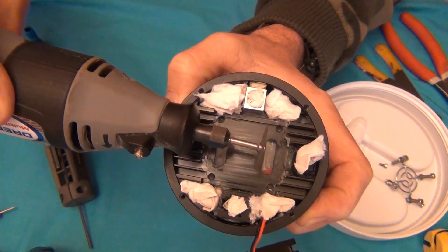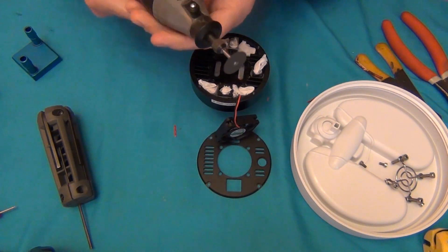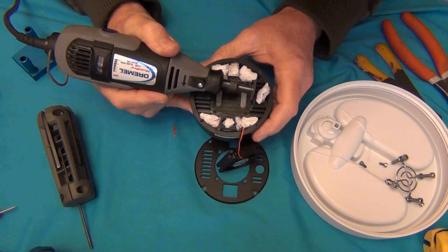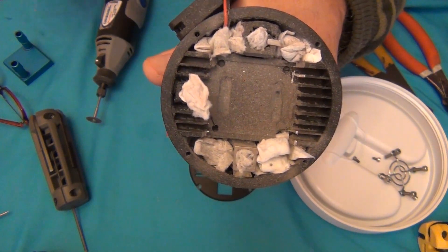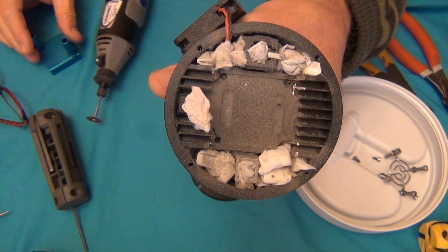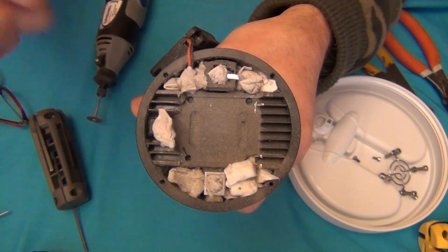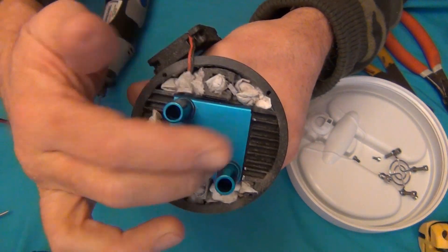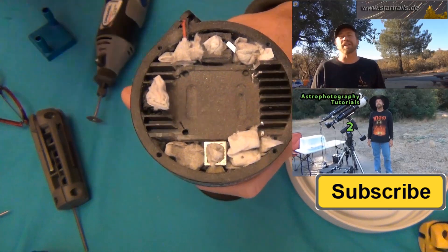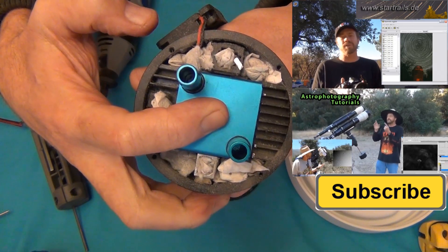The idea is to use the Dremel tool and shave off a little bit of these fins on the inside to get another millimeter so the cooling block fits. After shaving off the edges with the Dremel, I put in some paper towels to help keep the dust and debris from going inside. I'll probably have to finish it up a little around the edges, but it fits now. Just shaving off that little bit allows it to fit in there — that's exactly what we needed to do.